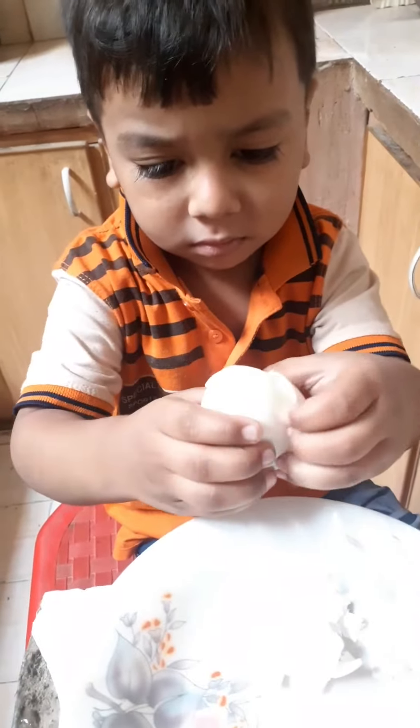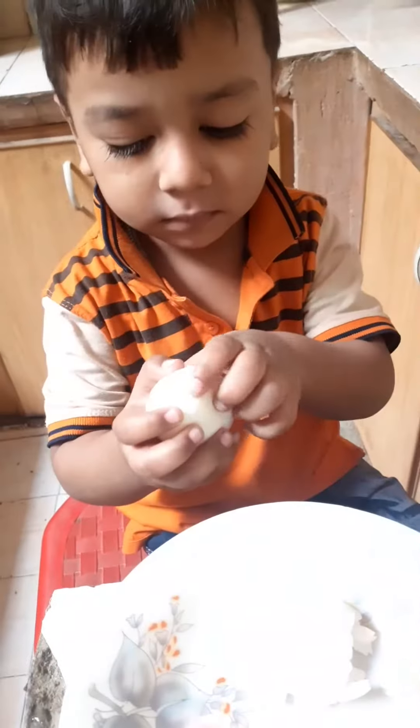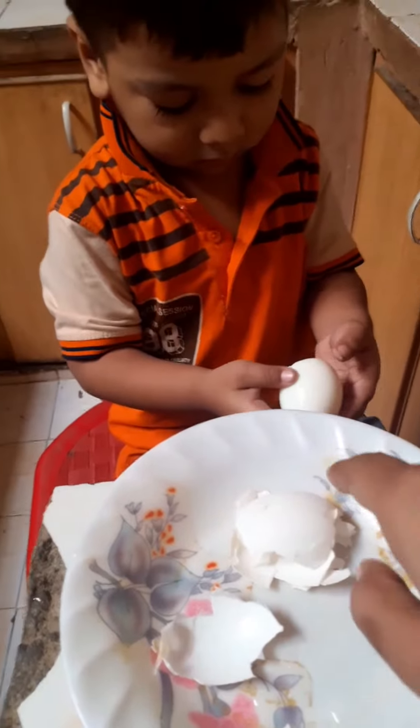What will you eat? Egg. Egg. No, I will take it down. I took it out of my egg. Your egg is good for your children.